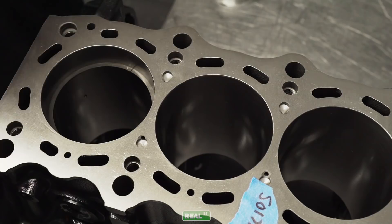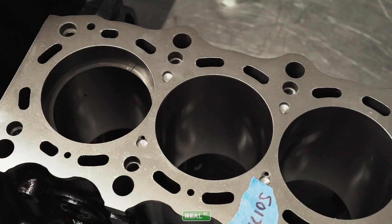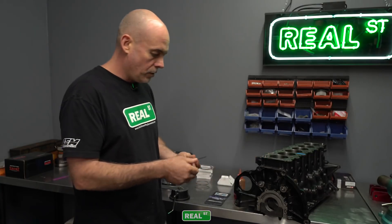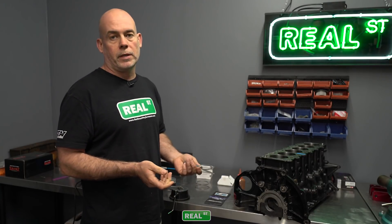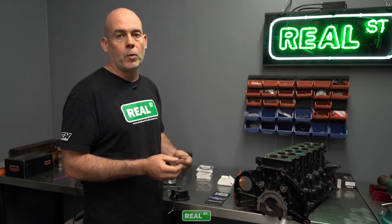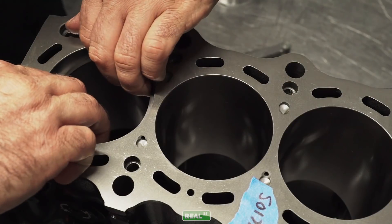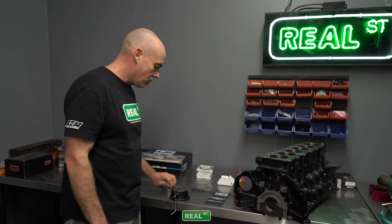In this particular case we have 21 thousandths of an inch and we're going to end up at 25 thousandths of an inch. So we have 4 thousandths of material to remove from the ring before we get to our target clearance. Taking care to not damage the ring, just slide it up out of the bore and then we can start filing.